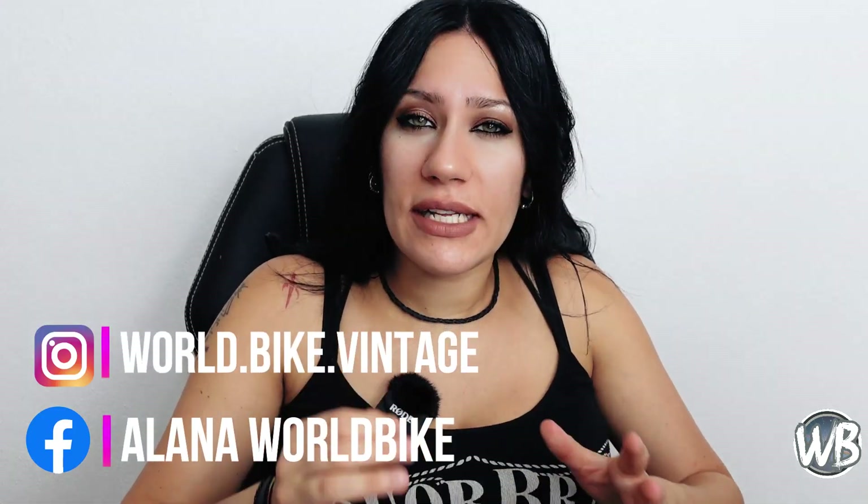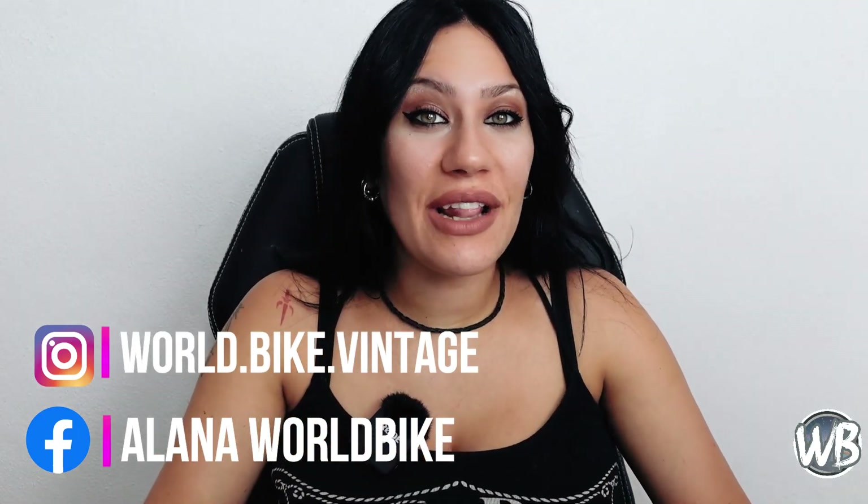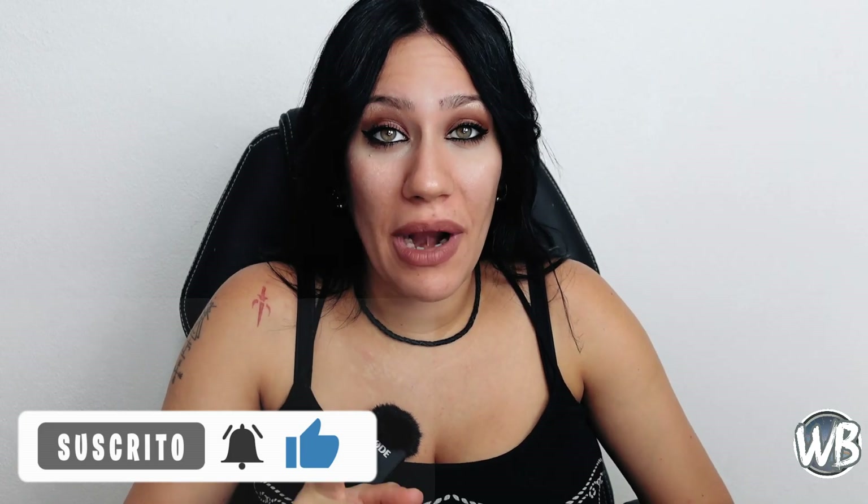¡Buenos días a todos! y bienvenidos un día más al canal. En el vídeo de hoy veremos cuáles son las diferentes generaciones de los frenos Nuevo Récord y Súper Récord y cómo diferenciarlos, ya que estos tipos de frenos son todos muy similares y a la hora de adquirirlos se nos hace muy tedioso saber cuáles necesitamos. También dejaré un pequeño tutorial sobre cómo cambiar las zapatas y las gomas de los tensores, además de información esencial para comprarlos por internet. ¡Comenzamos!